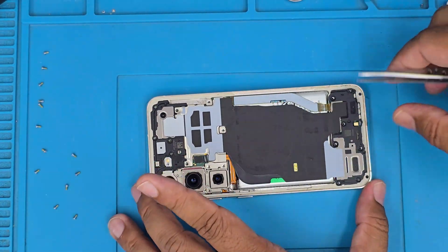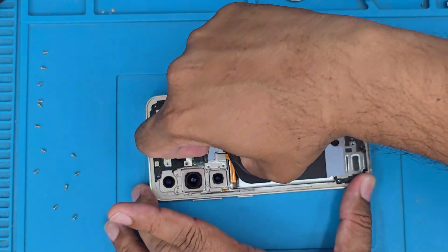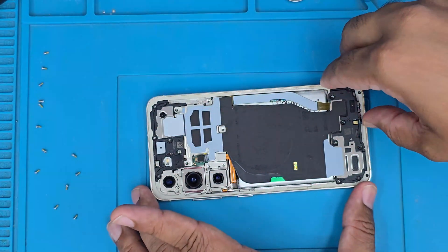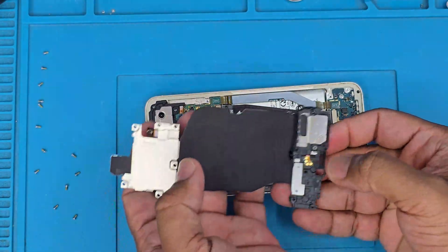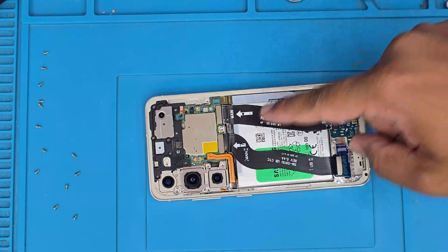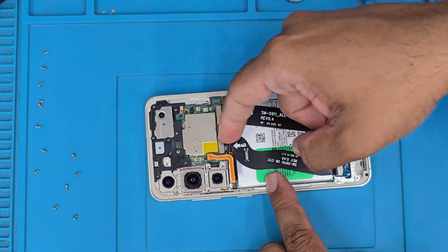When I remove the mid-frame I start from the bottom because it's much easier. We don't need to take off the NFC adhesive. The ear speaker and NFC are now removed.